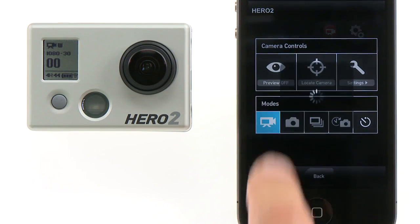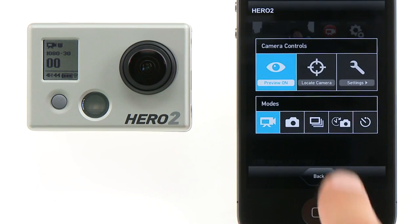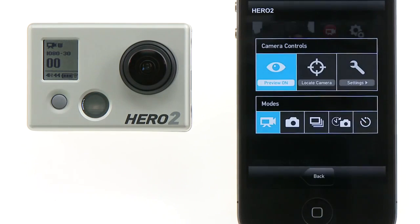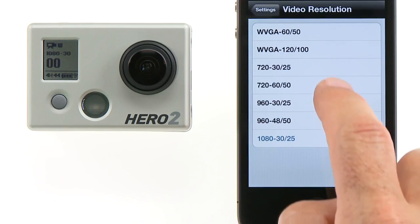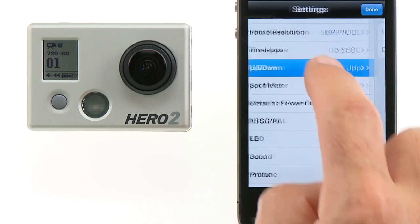You can also turn the live video preview on or off. If you're using multiple cameras, you can locate the camera if you need to remember which camera you are connected to. Or enter the Settings menu. From the Settings menu, you can adjust any and all of the camera's settings, such as the video resolution, the photo resolution, the time-lapse interval, and the camera's orientation.